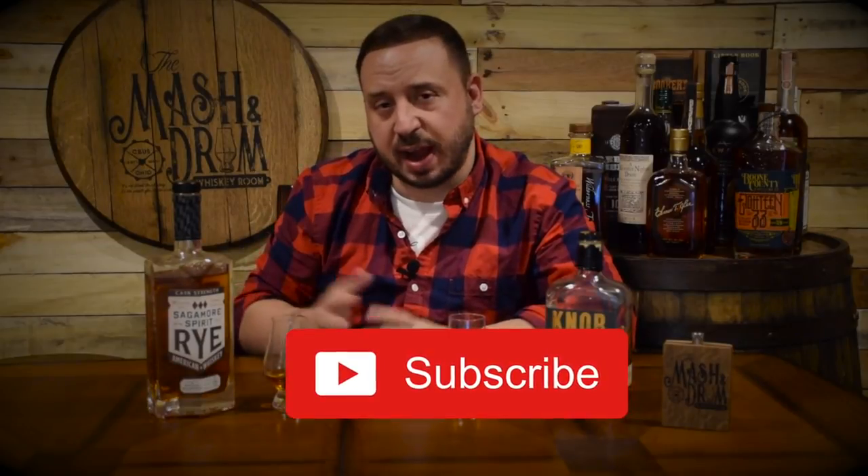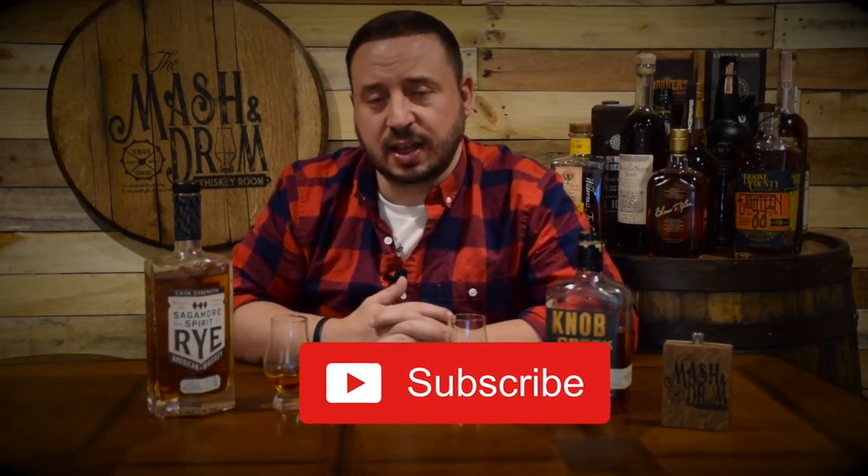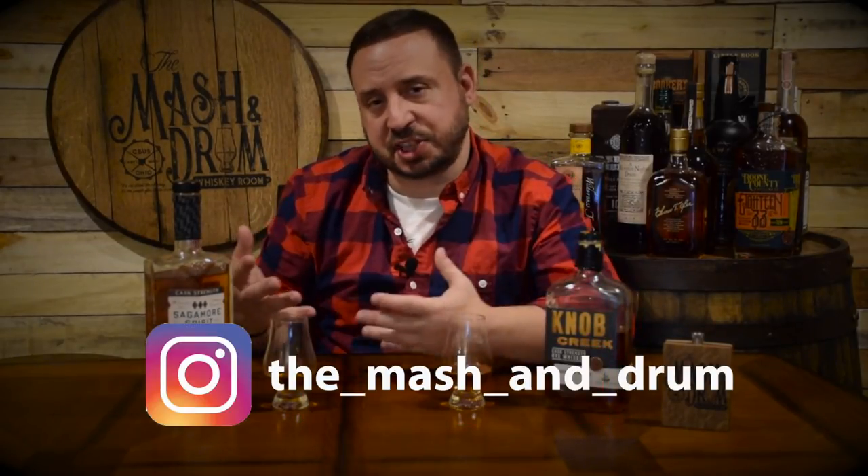Thanks for joining the Master Drum Whiskey Room today. I really appreciate you sticking around for this great review of Sagamore Spirit cask strength rye — a definite winner in my book. If you haven't already, please hit the subscribe button and the like button. You can find me on Instagram and now also on Twitter. I really appreciate you stopping by, and like I always say: it is not about the whiskey, it's the people you share it with. Cheers everyone, and I'll see you next time.